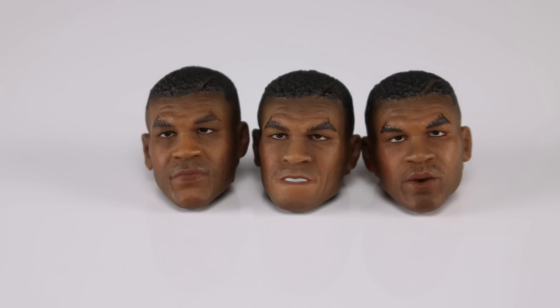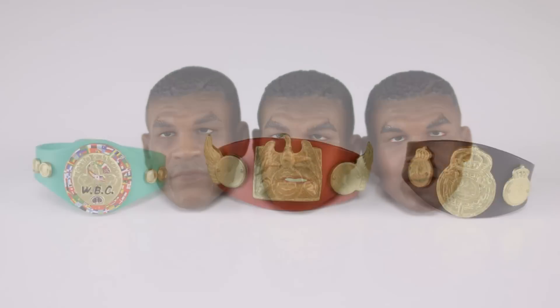The heads look really, really nice — I'm very pleased with them, they're very well detailed. We do have three different heads: the neutral head that comes on him in the package, one where his mouth is kind of open, and one where he's kind of smirking. So you have two different alternate heads, giving you some good options.